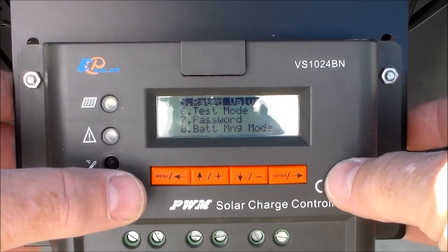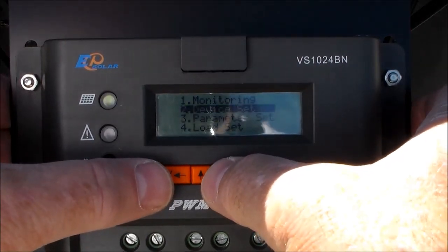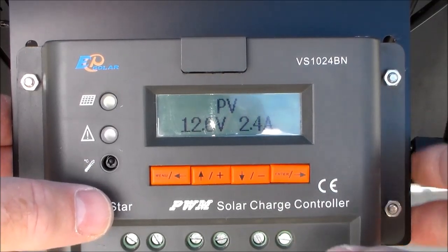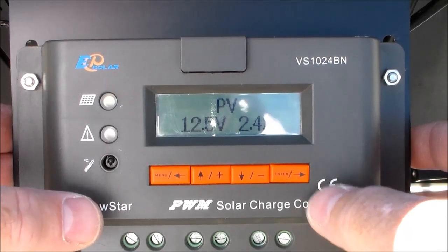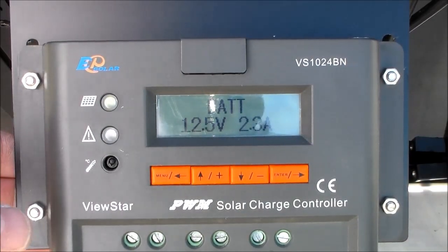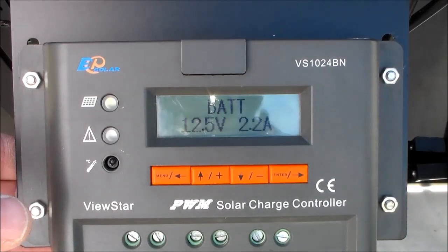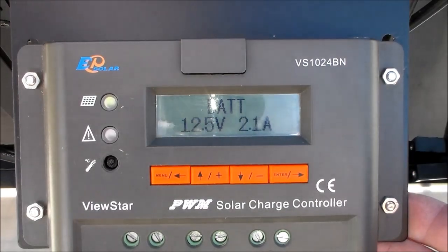The next item to look at is number one on the menu. Hit Enter and it takes you to PV, which tells you your battery situation at the current time — 12.6 volts — and shows what amps are being charged into your battery. I tend to use the second option, Battery, which shows 12.5 volts and that I'm getting 2.2 amps right now. Keep in mind we are in partial shade — watch what happens when I put my hand over the top. See how it drops? As I move my hand over the surface you'll see it drop. Pretty amazing.